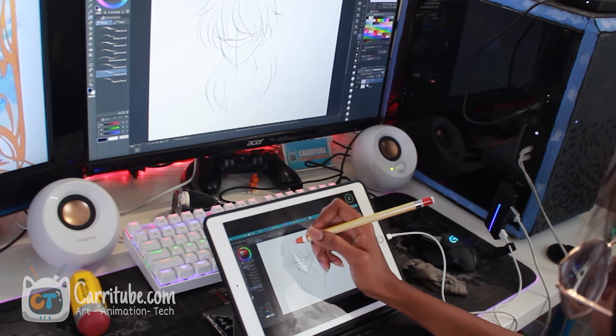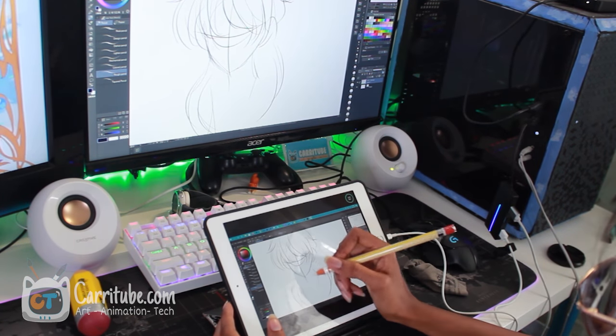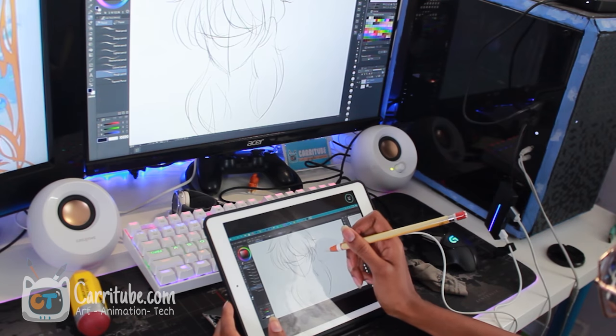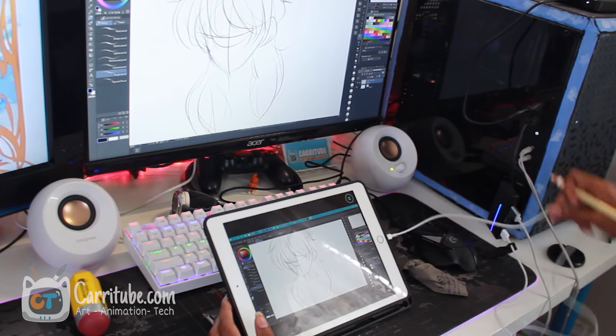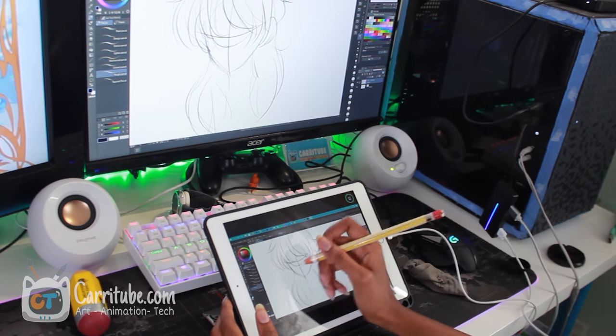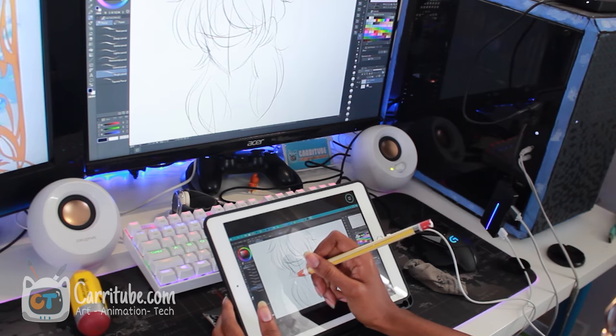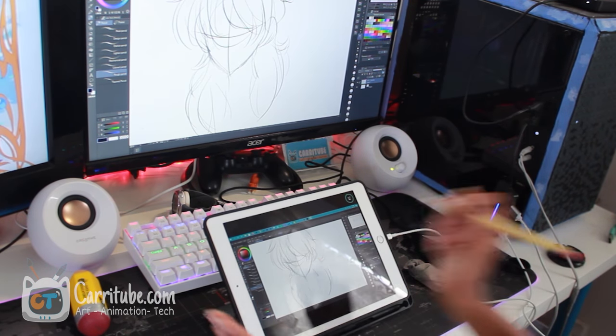There's barely any latency at all, and I'm using this on a 14-day trial and the whole thing costs like $12. It's really not super expensive at all to be able to access like this, and it works with your charging cable. I just plug that into my PC and it works just like a regular Wacom Cintiq.